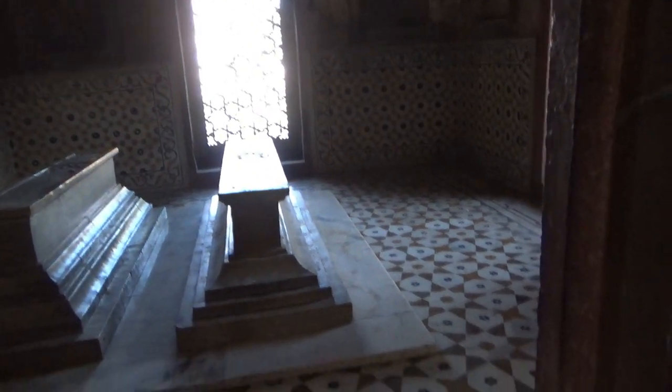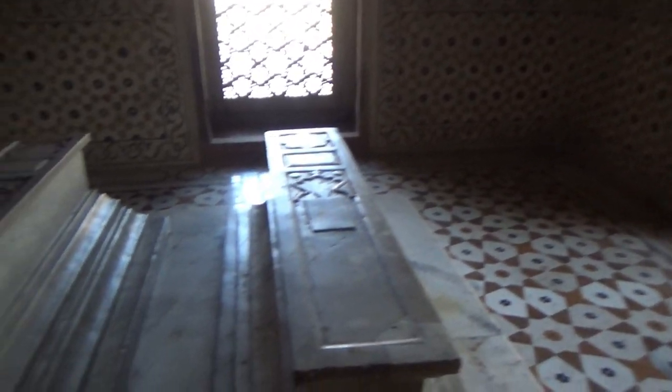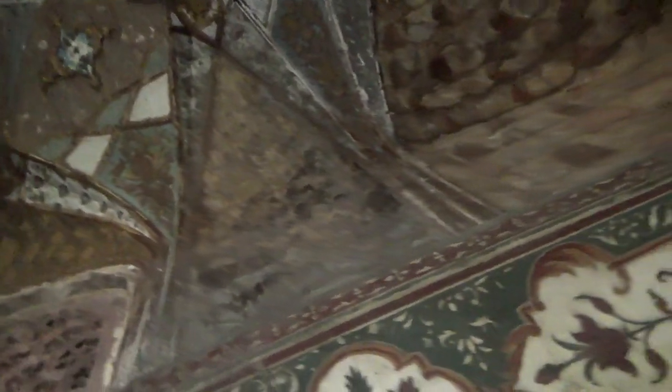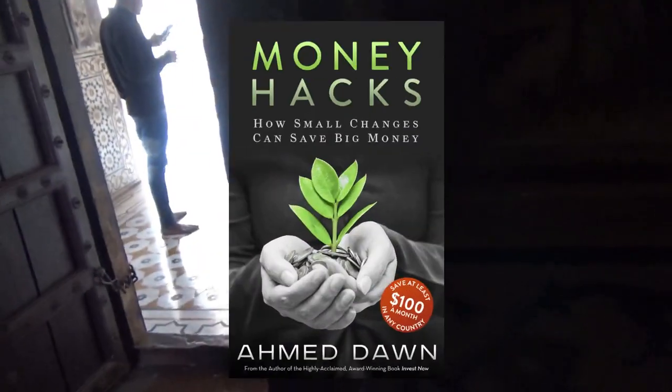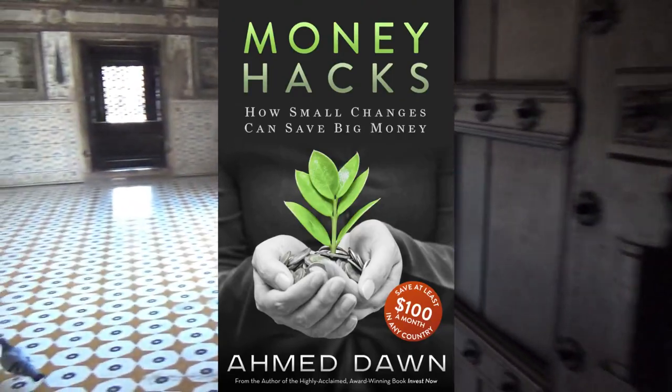Right now I'm heading to the main chamber where the actual tombs are located — the tombs of Mirza Ghiyas Baig and his wife. They're still there as you can see. The whole place was decorated with beautiful paintings and artwork, but now they're all just a memory of history. Most of them are gone or they don't look as good as they used to in the past.